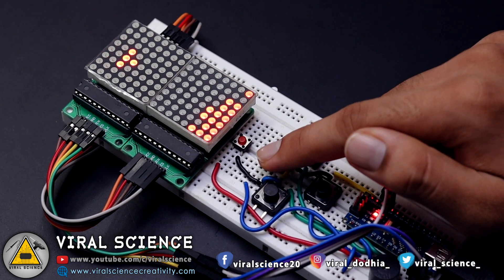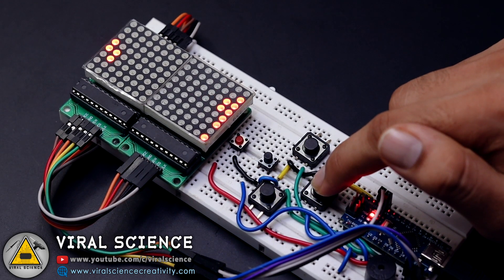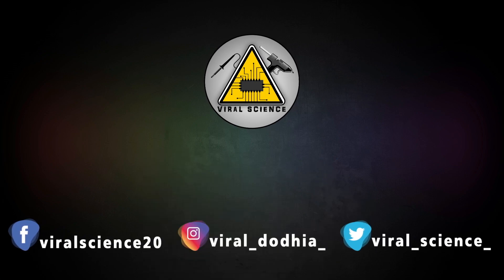I hope you like this project. Do hit that like button, share this video with your friends, and don't forget to subscribe to my channel for more such videos. I will see you in the next one. Do subscribe and press the bell icon to get instant notifications for new videos.